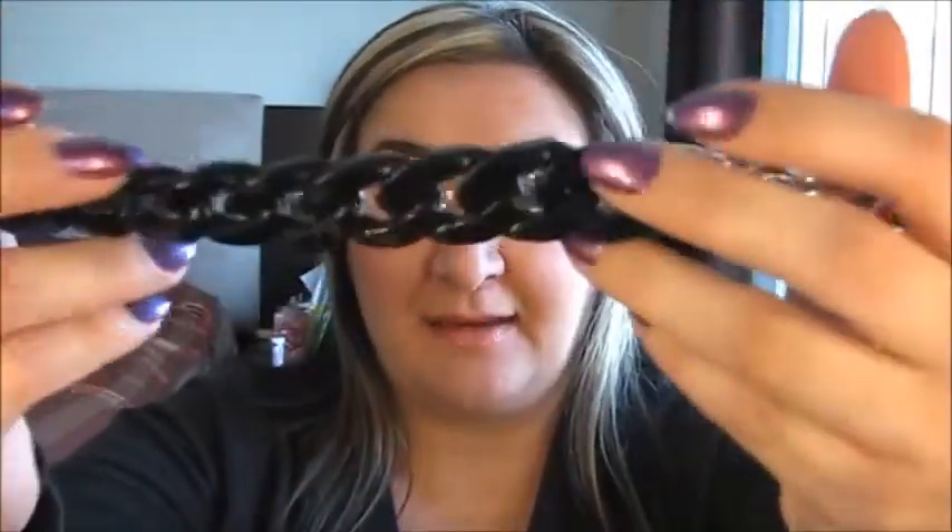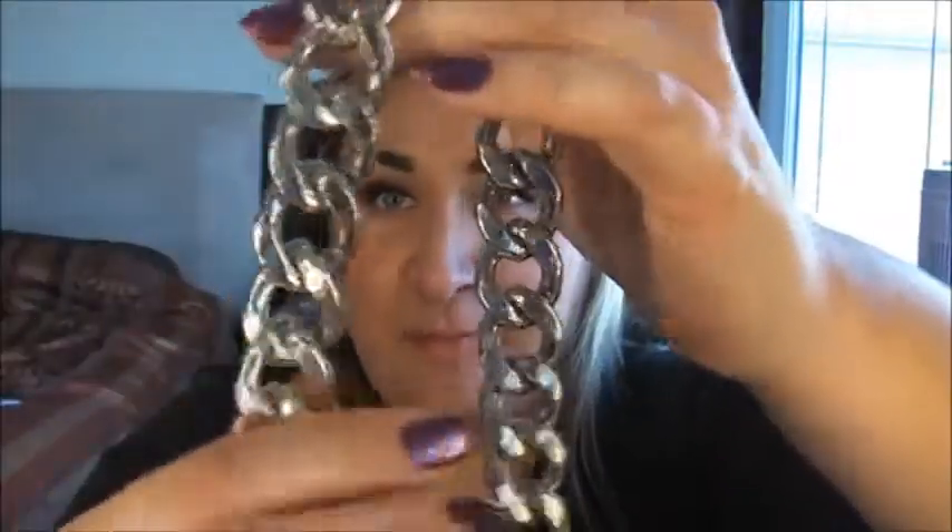The first thing I got is this chain. I love this. It's just a black kind of plastic feel here, and then it's got more of a metal silver, like a heaviness to it. This end just lightens it right up and it's just kind of like enough for the neckline. I really like that. I thought that was cute.